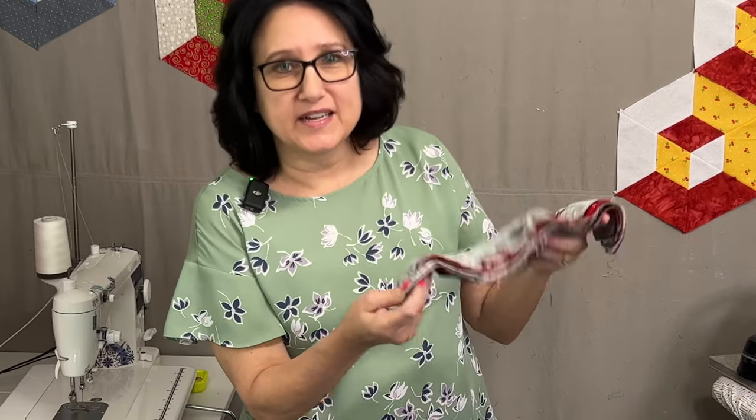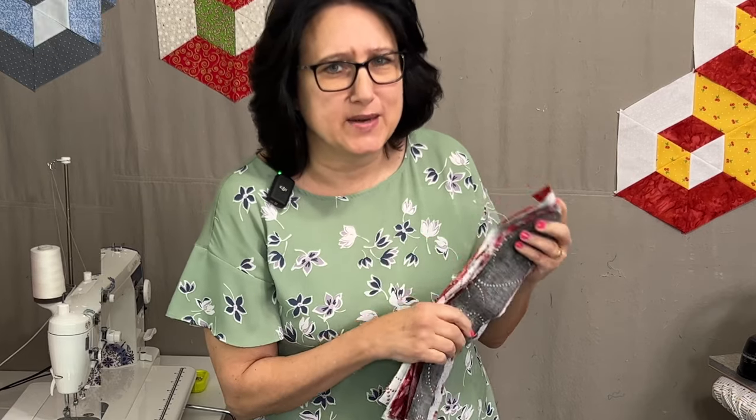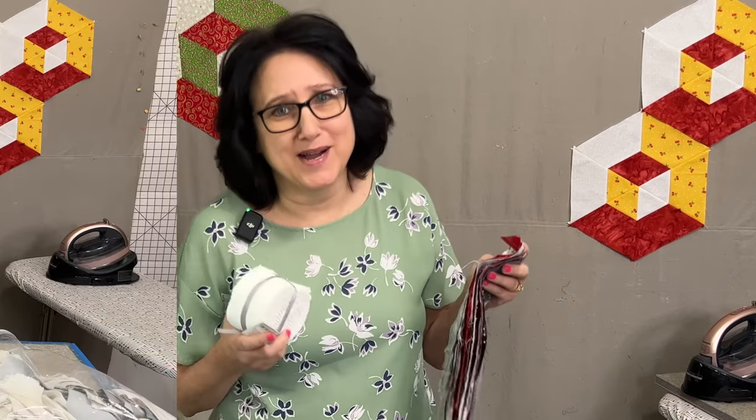If you don't want to do scrappy and just want three colors, cut your strips out of yardage. You can also grab a couple of jelly rolls — this Christmas one has darks, mediums, and lights built in, so you should have no problem picking those out. It's just an idea if you don't want to dig into your scraps.